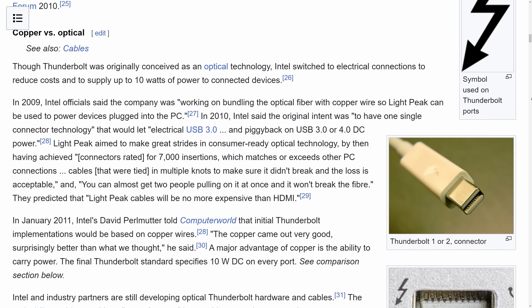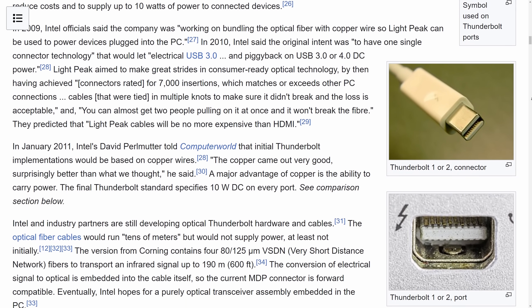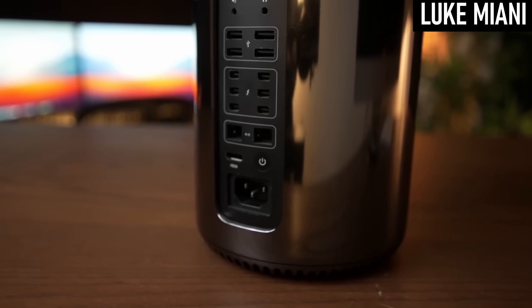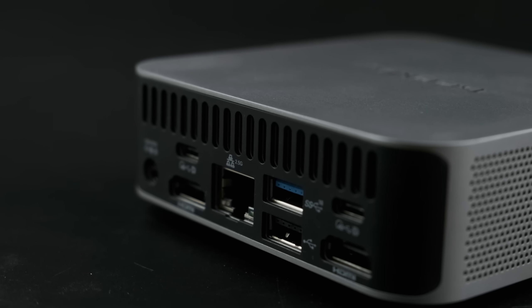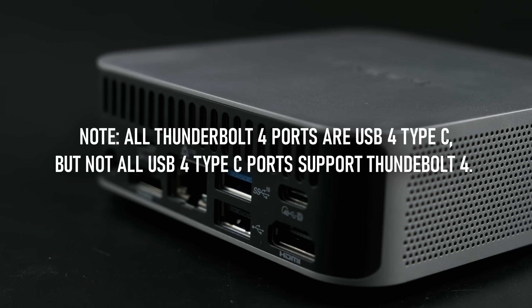Thunderbolt is a high-bandwidth standard for connecting external devices that has generally been quite spotty in terms of compatibility in the past, often using more obscure ports that haven't really found their way into many computers. That has changed in recent years, and now Thunderbolt Gen 4 uses the USB Type-C connector, meaning there are more eGPU-compatible PCs than ever.